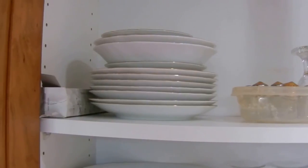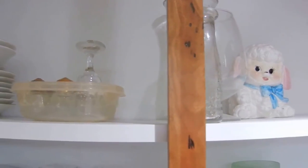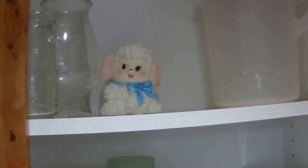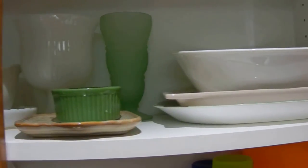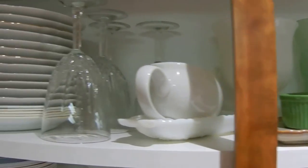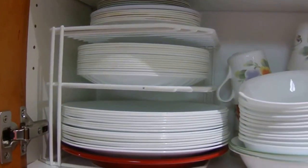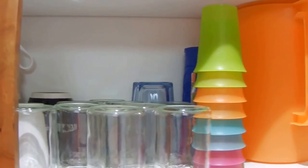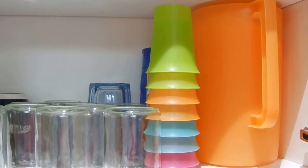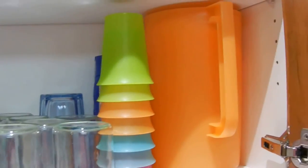Everything is tidied and returned to the cupboard. This is the top shelf of our dish cupboard — there are our vases, and I put our extra one-gallon pitcher up there. Down here are our everyday serving items, and then we make our way across to our china. Our everyday dishes are here. It's a little more crowded here because I moved the pitcher down where it's a little more accessible and easier for the kids to use.